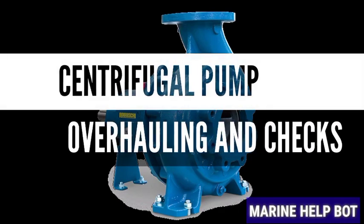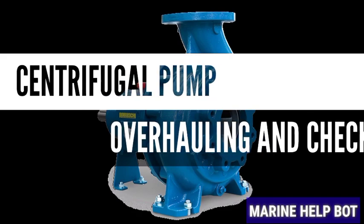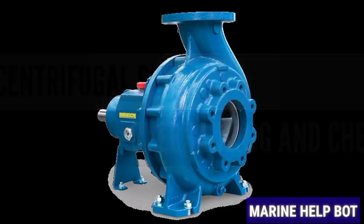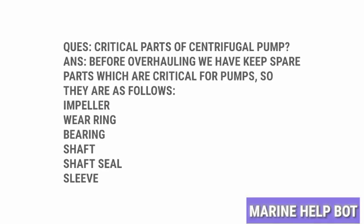In this video you will learn about overhauling of a centrifugal pump and the checks done after overhauling. There are some parts which we need before overhauling the pump — these are known as critical parts. This question is mostly asked in FMD orals. These are the parts which get damaged after a certain time due to working conditions, so we should keep them ready before overhauling a pump.